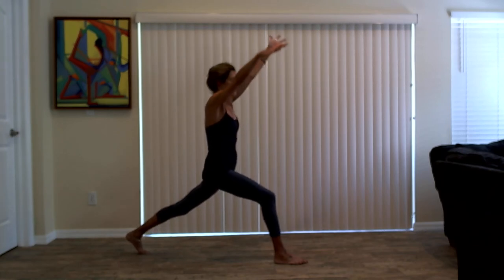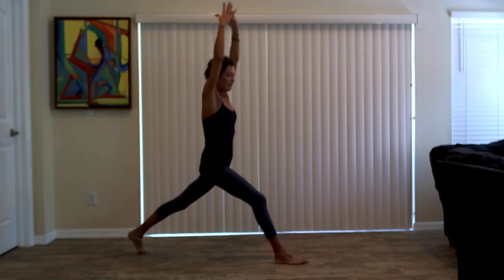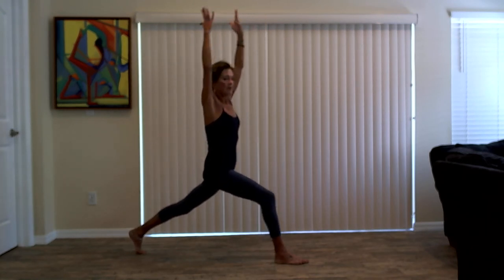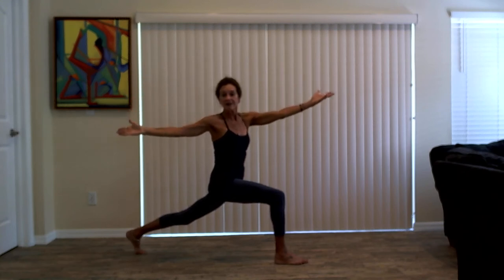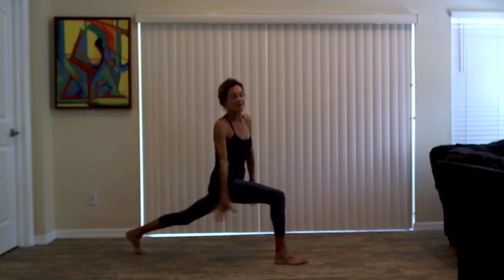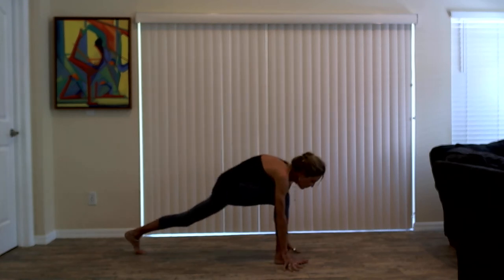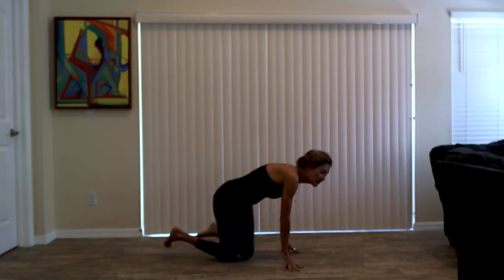Inhale, back up. Straighten your left leg. Exhale, bend back into your left knee and twist. One more round. Inhale, straighten. Scissor the inner thighs. Exhale, bend into your left knee and twist. Keep the bend in your left knee. Left arm reaches overhead. Come back to center. Exhale, hands to the floor and take it through your vinyasa. High plank to low plank. Inhale, up dog. Exhale, down dog.